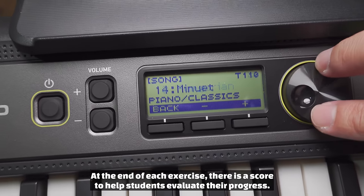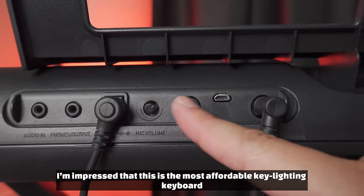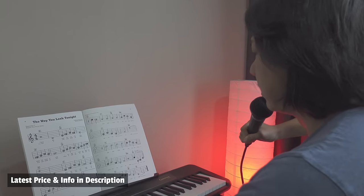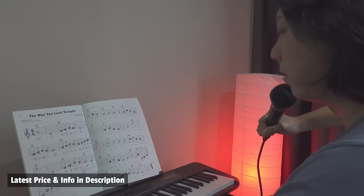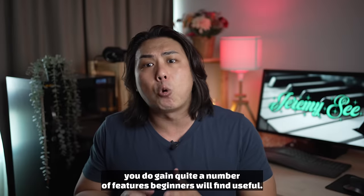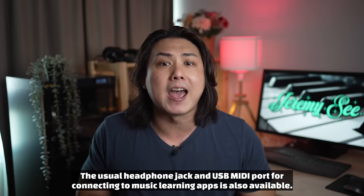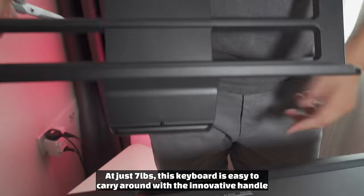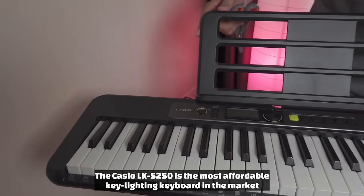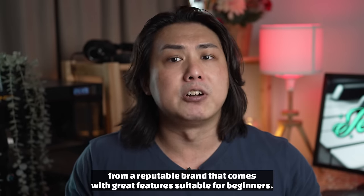The four-step lesson encourages students to watch, listen, and remember the lesson tunes. At the end of each exercise there is a score to help students evaluate their progress. I'm impressed that this is the most affordable key-lighting keyboard to come with a microphone input that encourages students to sing along while they play with the built-in songs. While you do lose the pitch bend wheel found in the CT-S300, you do gain quite a number of features beginners will find useful. The usual headphone jack and USB MIDI port for connecting to music learning apps is also available. At just seven pounds, the Casio LKS250 is easy to carry around with its innovative handle, as well as double-A battery and electrical power options.